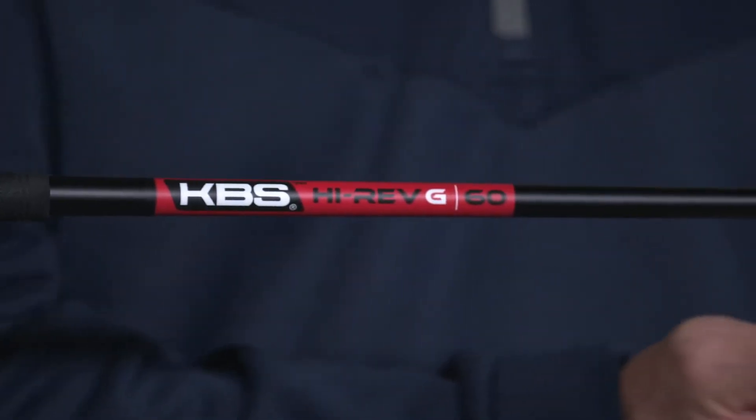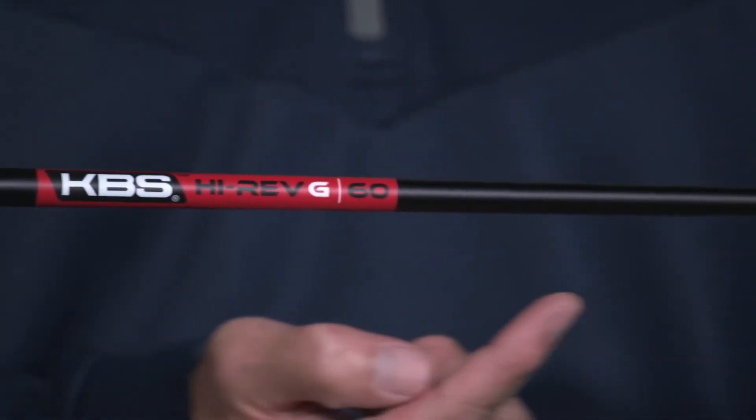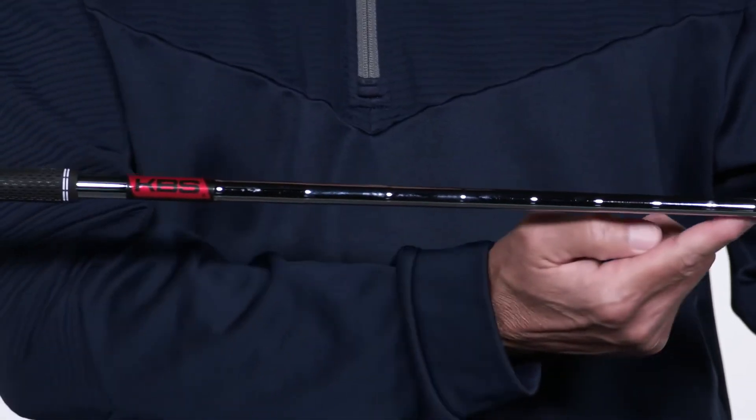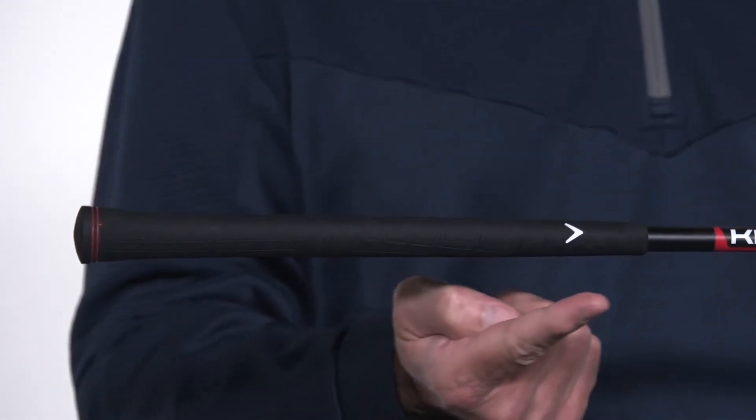And to complete the package, premium KBS high-rev shafts are available in steel and graphite options, along with a Golf Pride SG-1 Grip. If you want to improve your short game and play with more confidence around the green, go try the new MacDaddy CB Wedge today.